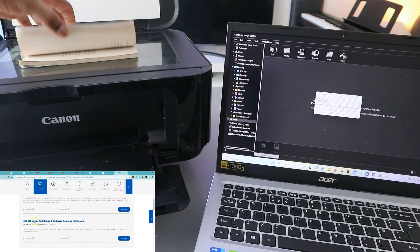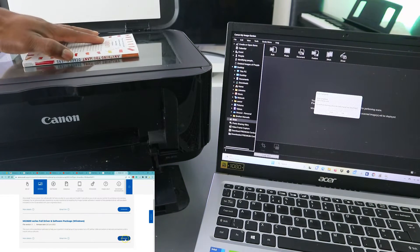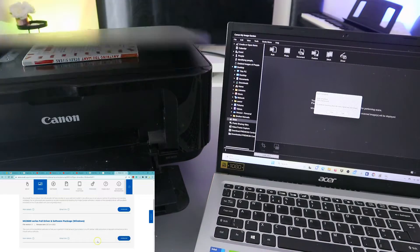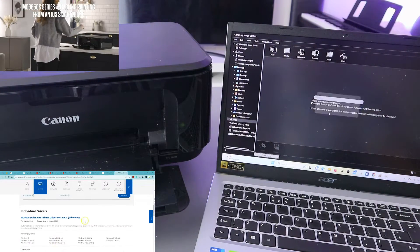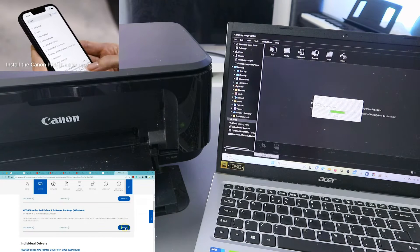If you want to scan a second page, you can turn it upside down, close it, and select Scan again. You can do this as many times as you like.